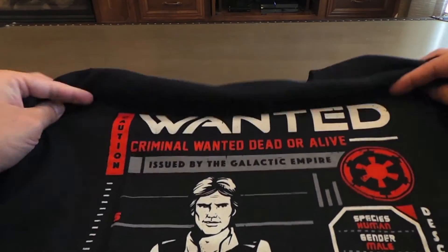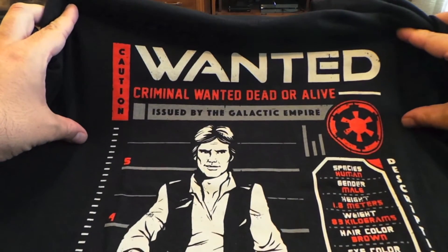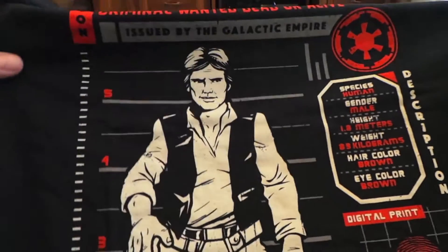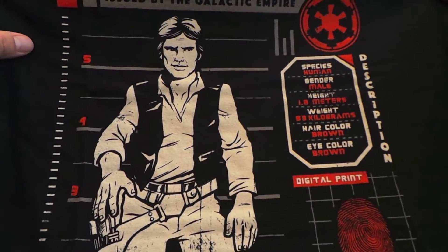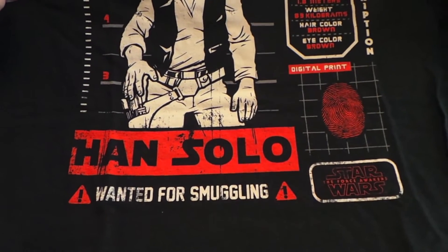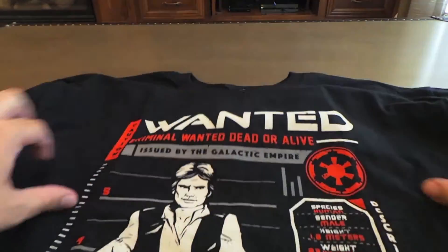We get a black shirt this time — black, red, and white. It's like a Wanted poster with Han on it. Caution issued by the Galactic Empire: species human, male gender, brown and brown for the hair and eye color. Really narrows it down, doesn't it? Wanted for smuggling — pretty sure Han's done more than smuggling to the Empire. Pretty cool, black, probably much to the delight of nerds everywhere. I'm surprised it's not a pop version of Han.